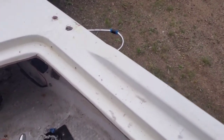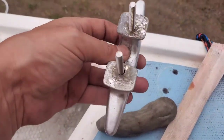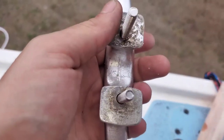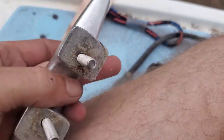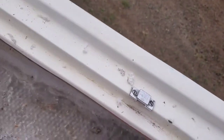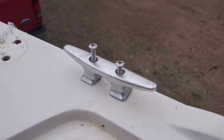We got our holes drilled. I checked everything already and it fits nicely. Next we're going to get our butyl tape and cover around the bottom and also up at the top for the screw. It's always better to overdo it and not have it leak than to under-do it and have it leak.